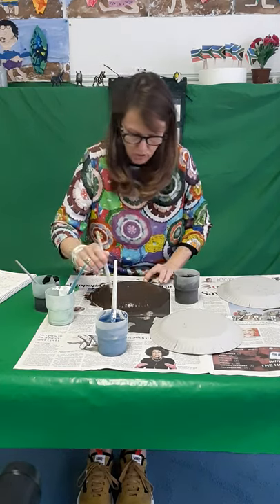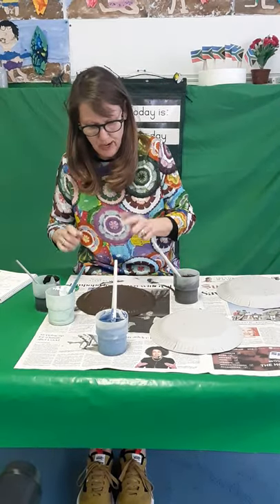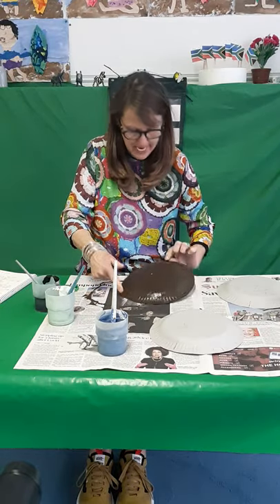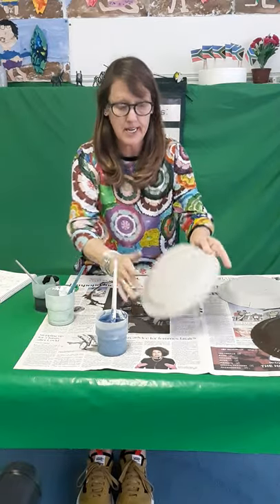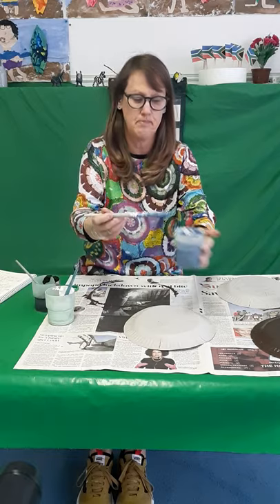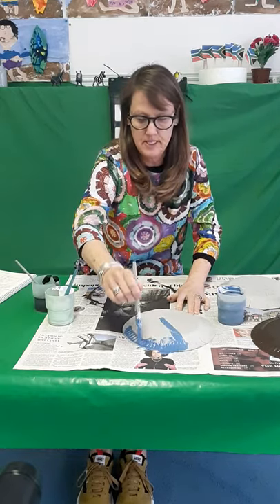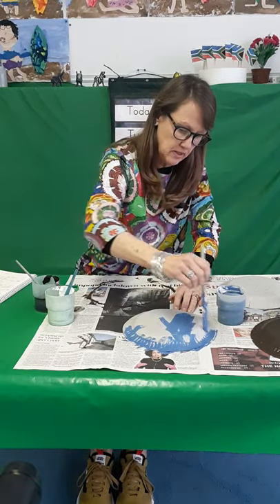So, Mr. Blue Crane, our national bird. I have finished now — I've painted the one plate brown and I'm going to leave it to dry. Then I'm going to take another one and paint it this lovely blue colour. Let's paint it all nice and blue, like that.